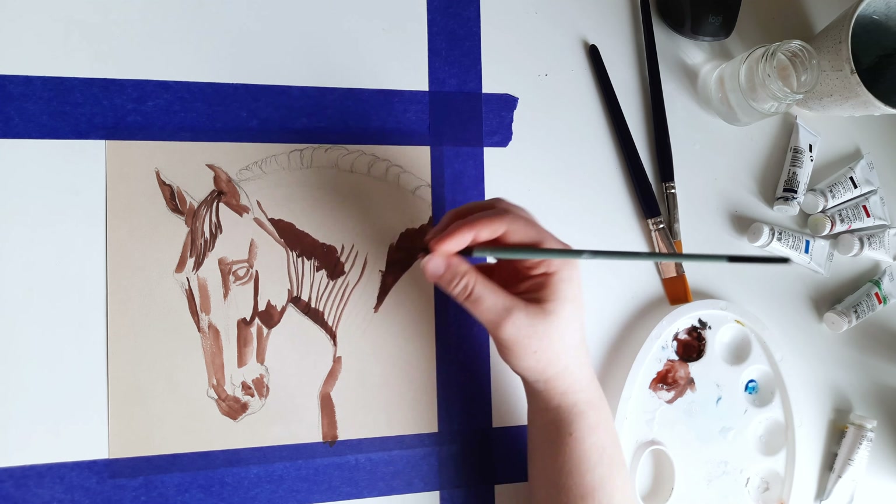An animal's coat is never a solid color, so unless that is the style you are going for, small variations are desirable. Otherwise it might look too flat.